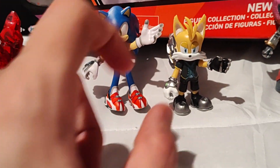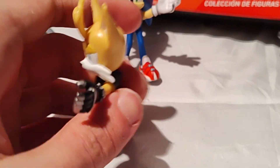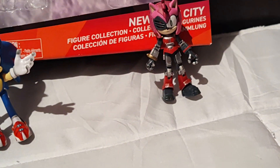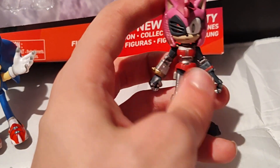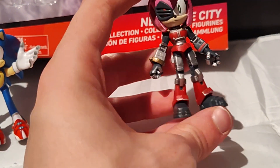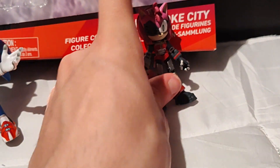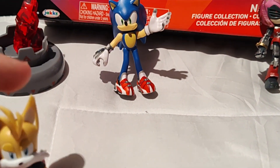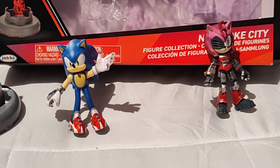This one does have a little piece that comes off like that, and she has a little hole in it. Sonic's waving, and the other characters are just chilling.